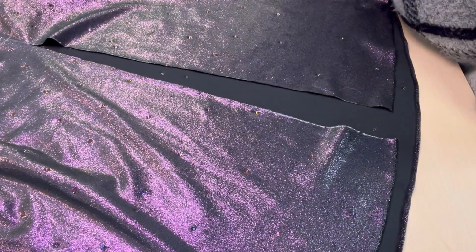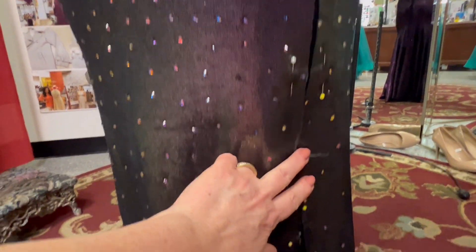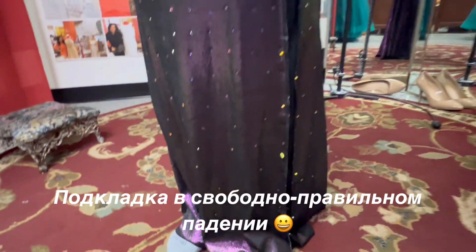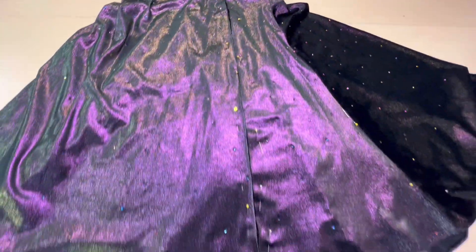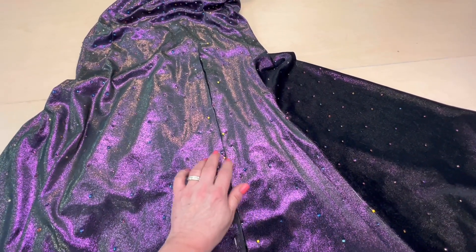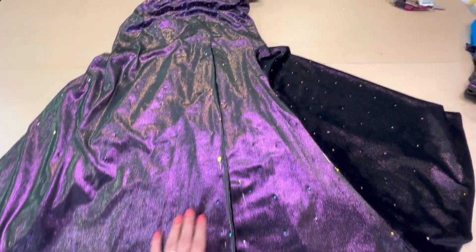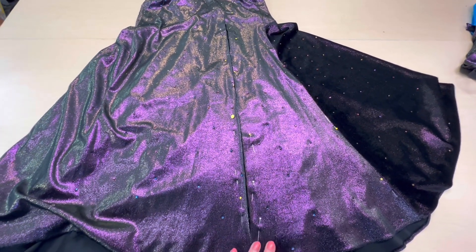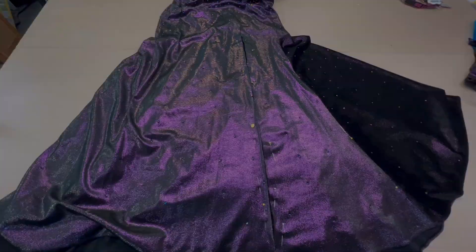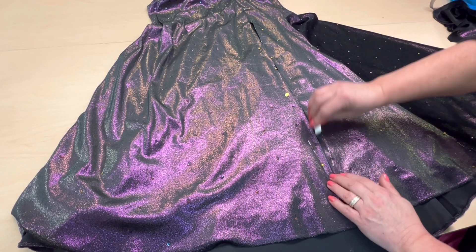Все, я разрезала. На примерке заколола правильное направление подкладки булавками. Прежде чем делать эту примерку, я отрезала и сделала разрез. Сейчас вам покажу, как нужно наметить, сделать меточки, по которым нужно ориентироваться и проработать разрез. Итак, смотрите — я теперь намечаю, раскрываю и намечаю линию по направлению.